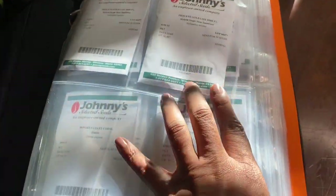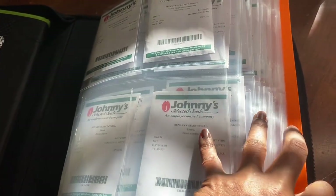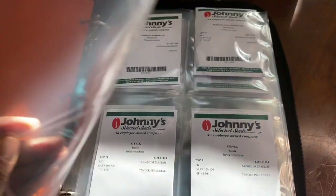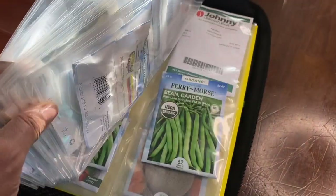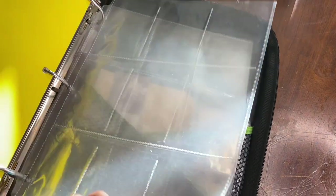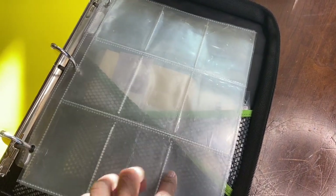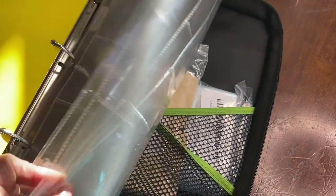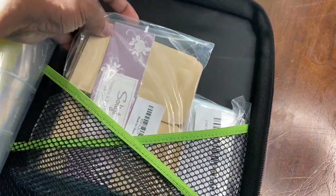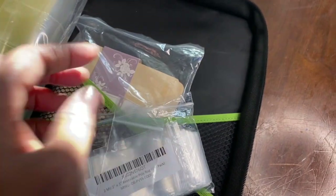Here I have all my zinnia seeds — I'm so excited. These are all the new zinnia seeds that my husband bought me as one of my Christmas gifts. Right here are my herbs, and then I have the vegetables. And in the back, these are the baseball card sleeve envelopes that I have for my seeds that I've collected.